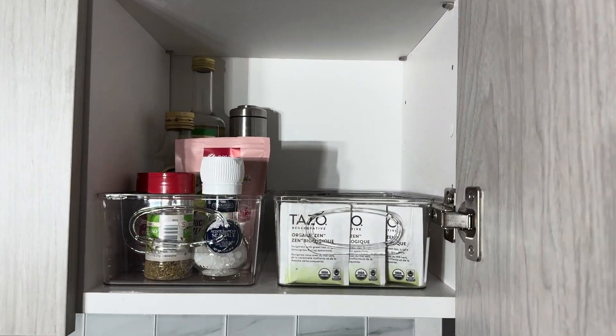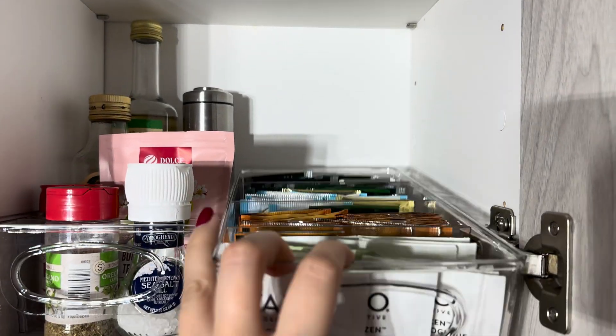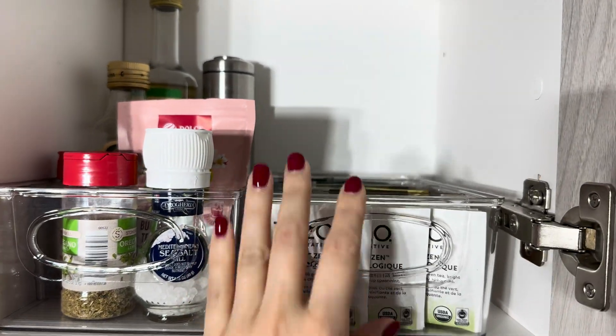I will definitely recommend you to buy these bin organizers. You can find this product on Amazon.